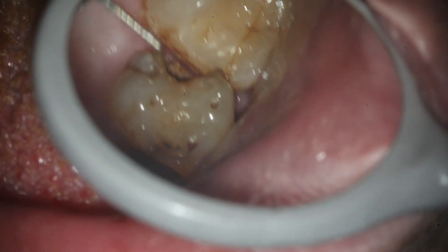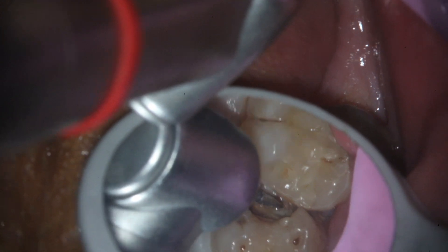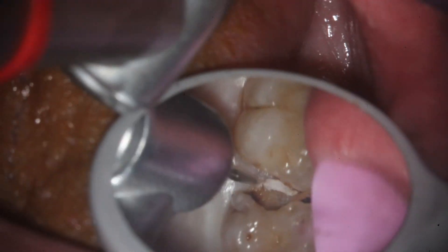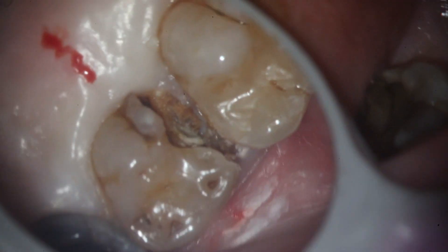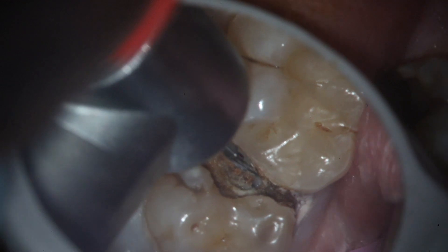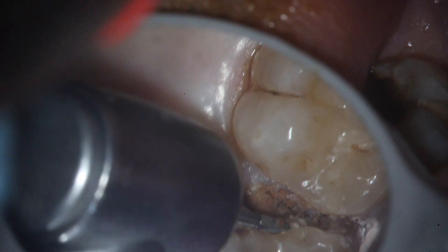The tooth itself is hopeless. You can see where we've numbed up the gum tissue, where it's blanched. I'm using a multi-fluted finishing burr that's needle-shaped to allow me to go in there and polish that up. I'll come back with an instrument and you'll see the little bit of food that's still caught down the side of the root.